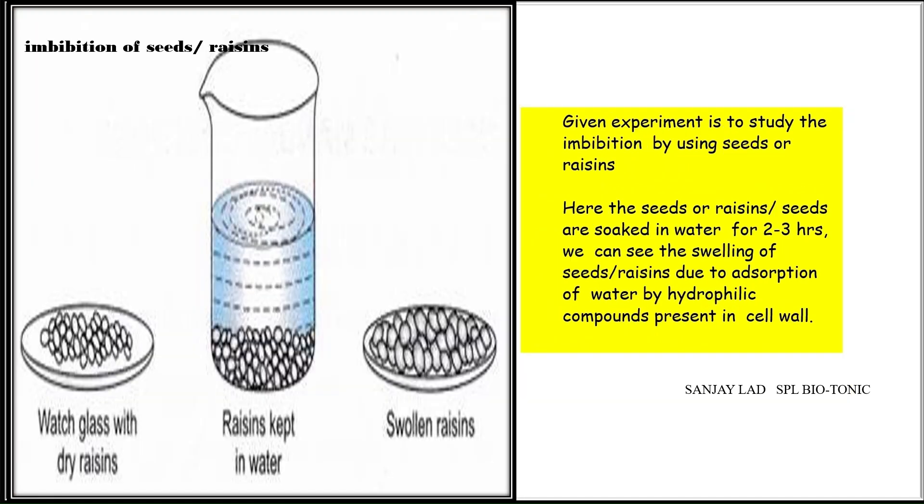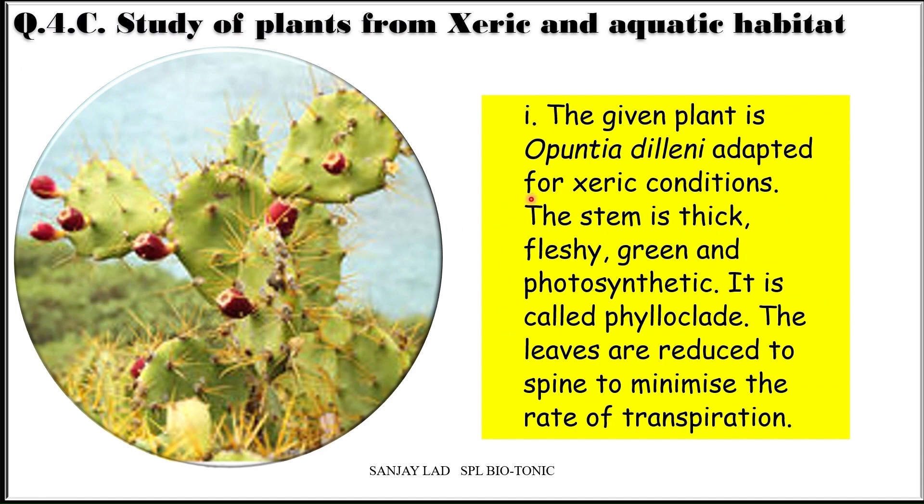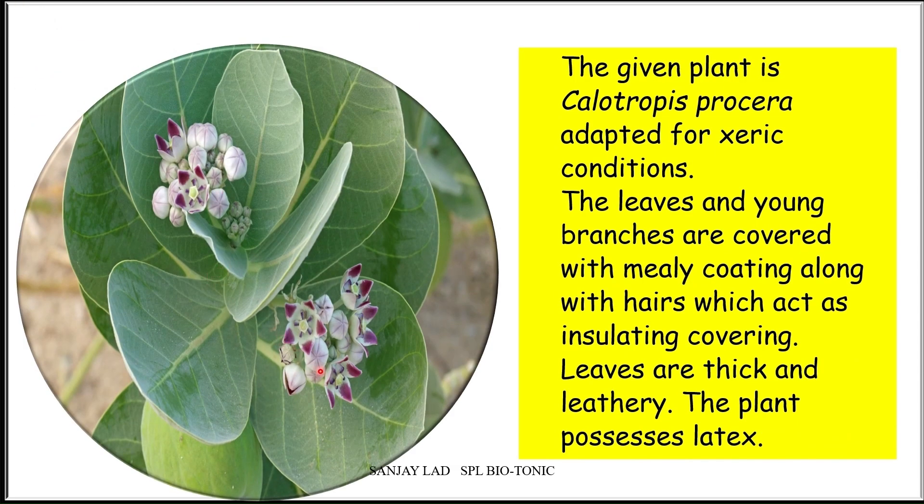Spot C is about plants adapted for aquatic and xeric conditions. Opuntia dilenii is adapted for xeric condition — the stem is thick, fleshy, green, and photosynthetic, called phylloclade. The leaves are reduced to spines to minimize the rate of transpiration. Calotropis procera is also adapted for xeric condition — the leaves and young branches are covered with a mealy coating along with hairs which act as an insulating covering, and leaves are thick and leathery with latex.